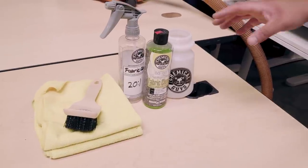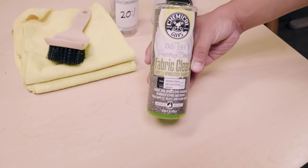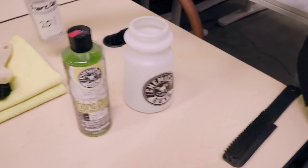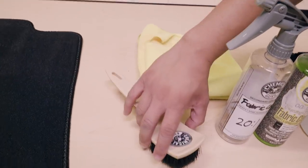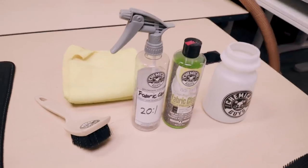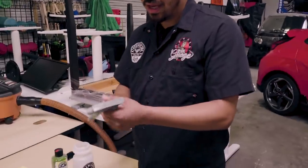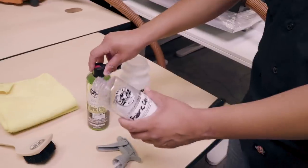Right here in front of us we have an assortment of products, the main of which is gonna be Fabric Clean. Like I told you, that's the shampoo. I also have some water, a secondary dilution spray bottle, a nifty brush, and some yellow workhorse towels. We're gonna go ahead and use all these products to clean this floor mat.